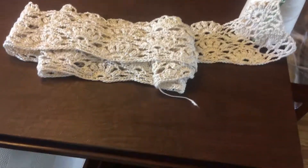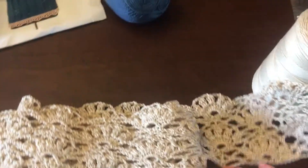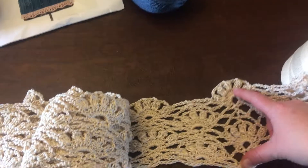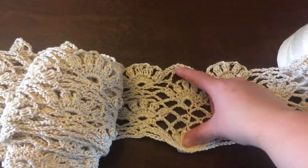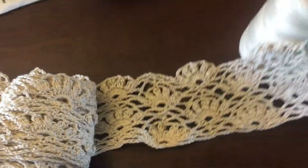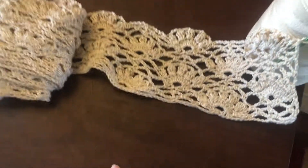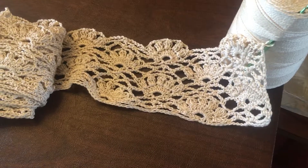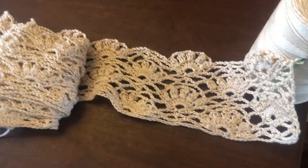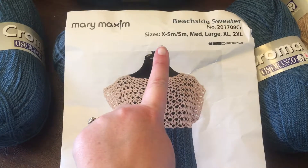It is really a long shawl so it takes a while to get from one end to the other. It is just mostly chains — there's some other stuff in there obviously as you can see. I'm really surprised at how long chains take, so I'm actually going to go work on this now and get this video uploaded.